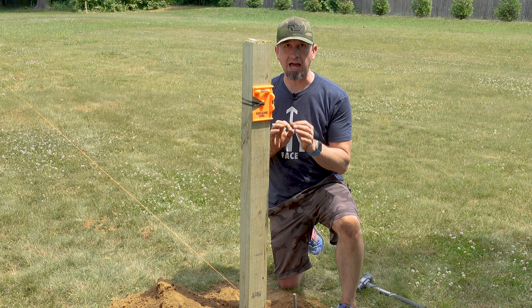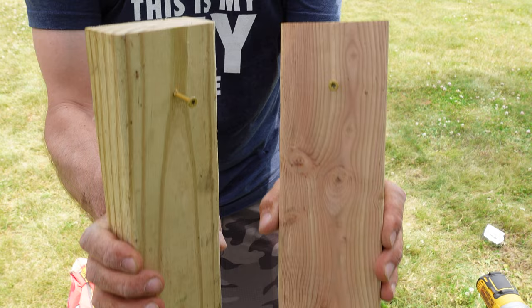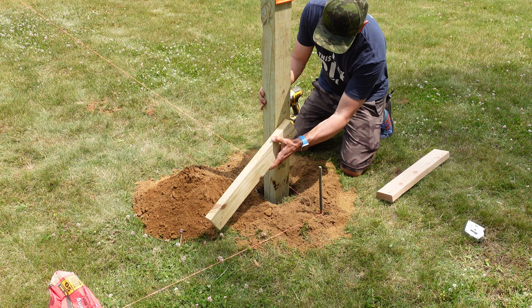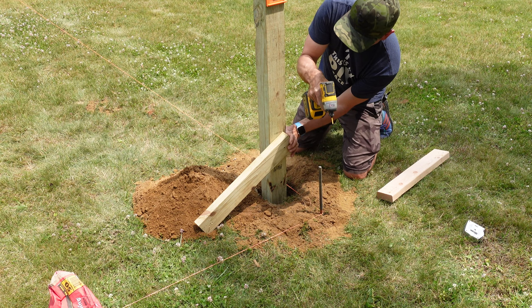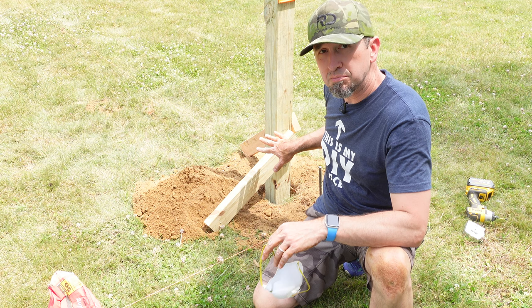Grab a couple of spare pieces of wood — just a couple of old 2x4s, they don't need to be long. Pre-drill some screws into the ends of the boards because we're going to use these to hold the post in place. Install these boards in opposite directions: the first one going one direction, and the second one going the opposite direction. So now as you level out your post, you can dig your boards in to keep the post level. Once the post is level and the boards are holding it in place, we move on to step three.